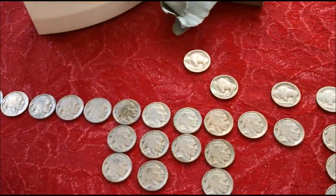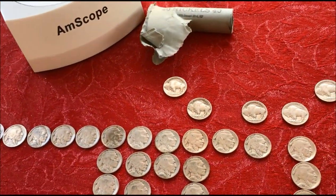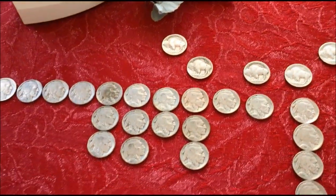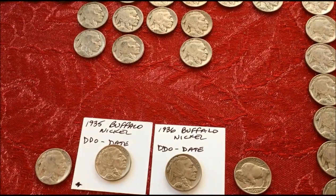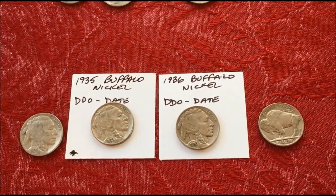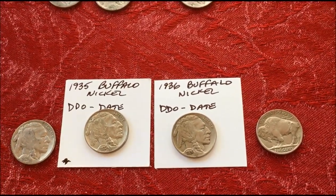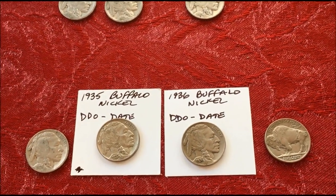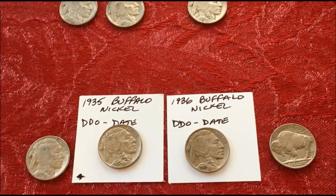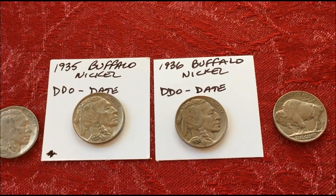Using the microscope and magnification is key. A lot of Buffaloes have no dates, but in this entire roll there was not one that didn't have a date — the 1915 was the hardest to see but we were able to see it. Please continue to like, share, subscribe, and comment. Check below for links for the scope, the website, and various other things. Until next time, JB Coins signing out.